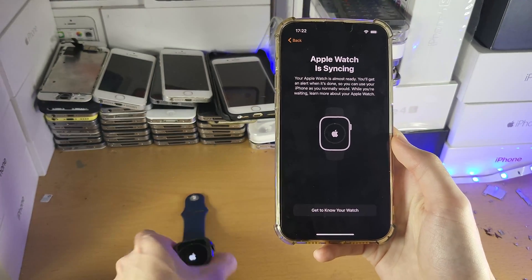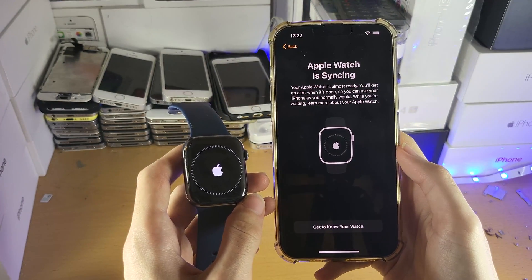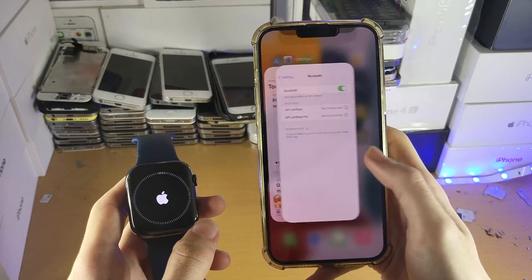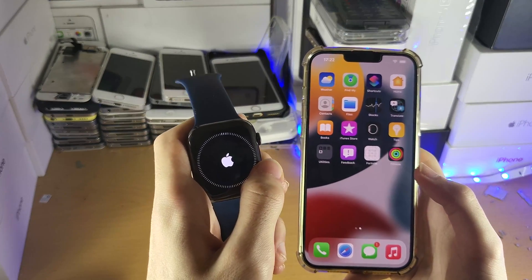Now you'll see 'Apple Watch is syncing.' On the watch itself it's going to set everything up and you don't need to do anything. I recommend you just use your iPhone normally — you don't need to stay in the Watch app, you can close out of it, and the Apple Watch will sync with your iPhone. Once it's done, you'll get a loud notification from the watch itself.